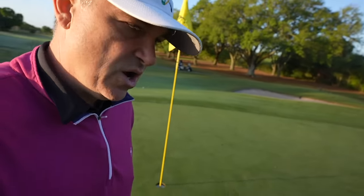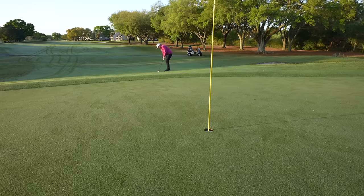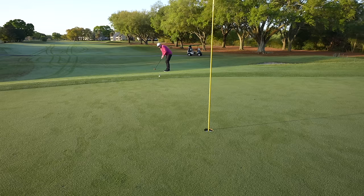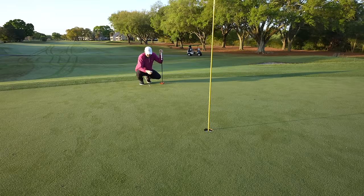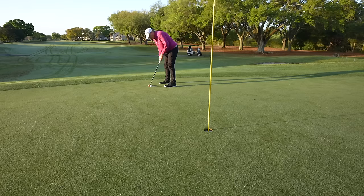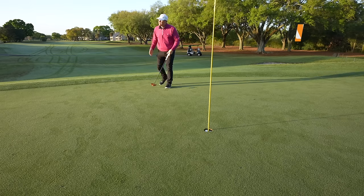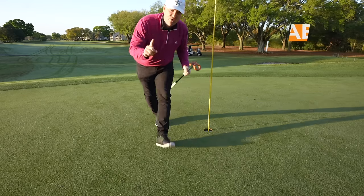We are 0 for 2 in greens in regulation so far. Not a lot of people putt from off the green, and they should, because a bad putt beats a bad chip ten times out of ten. The fringe was a little thicker than I thought, which means I've now got seven feet for par — and it should have been a lot better. That putter's saving me right now. Two holes, two pars, zero greens in regulation.